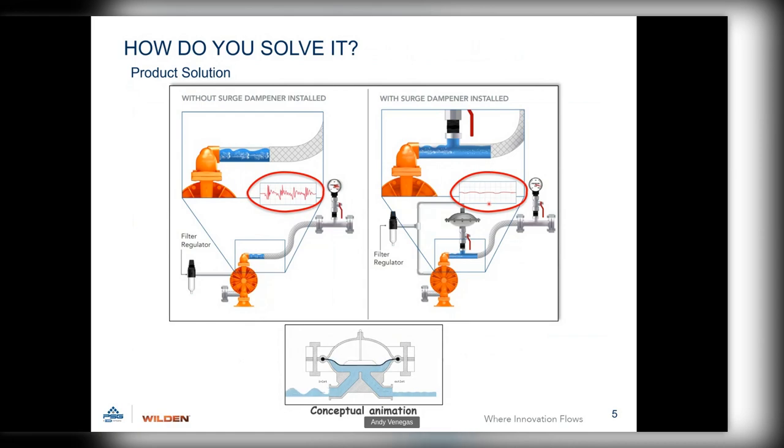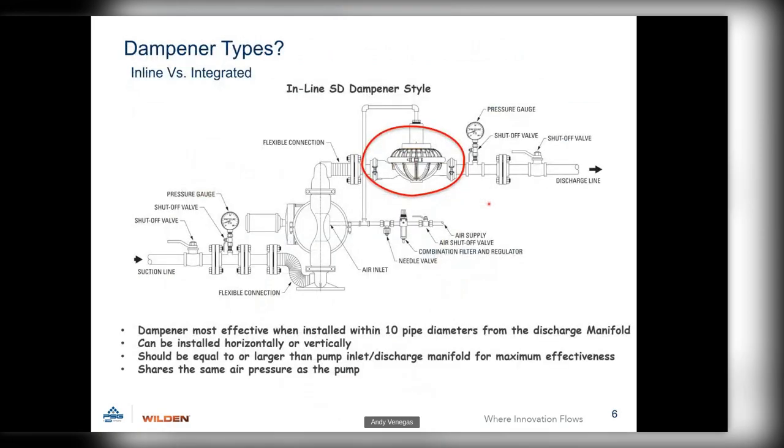There are a few different types of dampeners. We have an inline dampener versus an integrated dampener. Our integrated dampeners mount directly onto the pump. The inline dampener is in line with the plumbing — as it comes off the pump's connection, the inlet comes in and the air supply is teed in directly to the pump. It's automatic: whatever air supply you feed to your pump, you're also feeding up into the pulsation dampener air regulator body. As pump air pressure increases, so does the pulsation dampener.